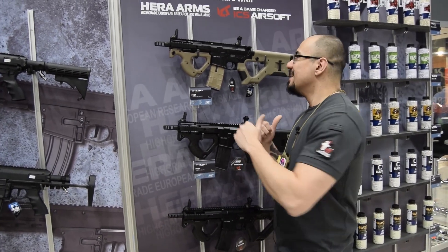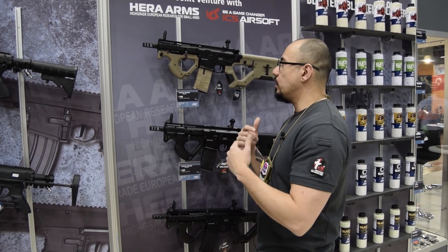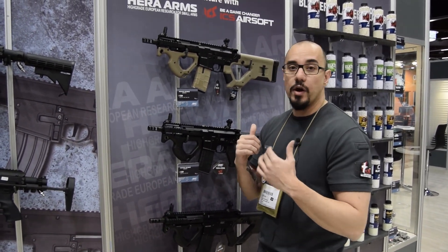With Triple S, you're going to get great features like pre-cocking, light bulb monitoring, and burst mode, which is going to be programmable. It's going to detect things like if there's any issues with the gearbox or any other internals. It will stop shooting and prevent you from damaging your rifle even more.